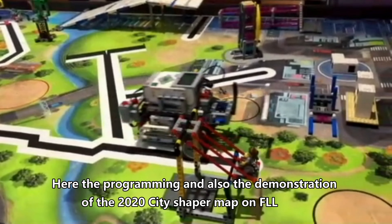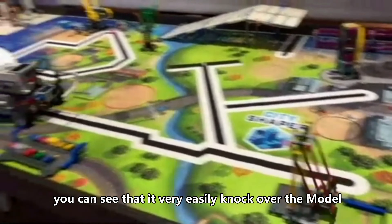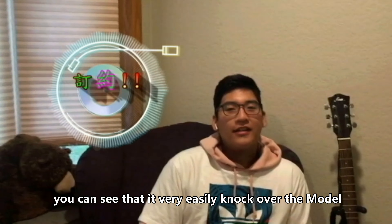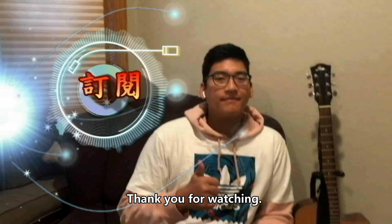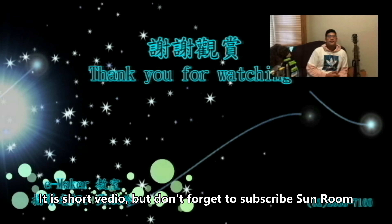Here's the programming and also the demonstration of the 2020 City Shaper map on FLL. You can see that it very easily knocks over the model.